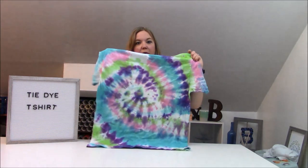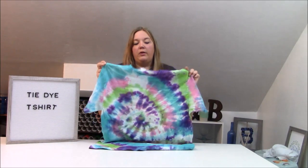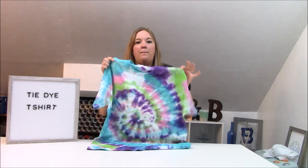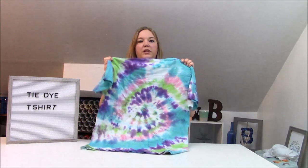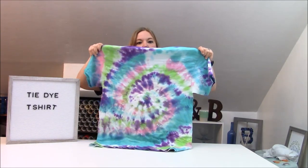This right here is the t-shirt that we did. We used Tulip brand tie-dye from Joann Fabrics — it's super cheap and you can get it in lots of colors. This one is teal, purple, lime, and pink. It came out really, really cute. You can see the front, and here's the back. We did a swirl pattern, but you guys can do any pattern you like — I'll show you how to do the swirl one.